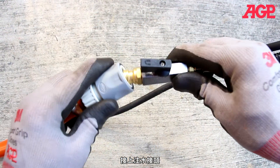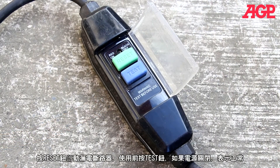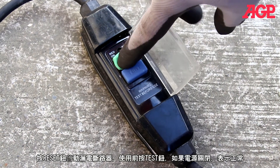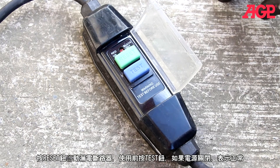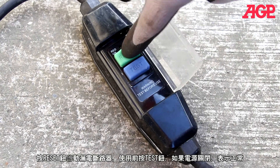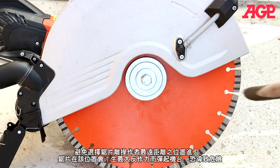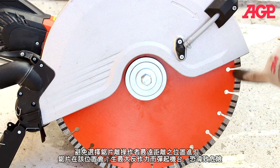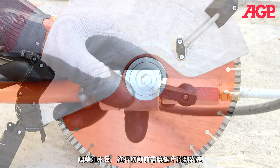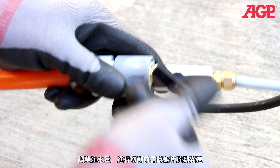Connect to the water supply. Always check for proper function by pressing the test button — if it shuts off, then it's working. Energize. Avoid the front quadrant of the blade when cutting as it could lead to kickback. Adjust the water feed and allow the blade to reach full speed before beginning.